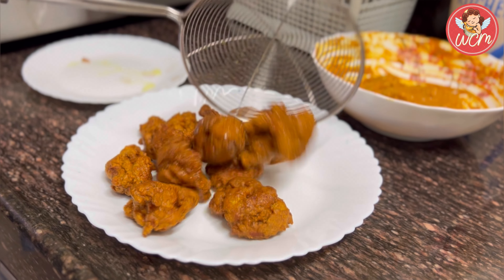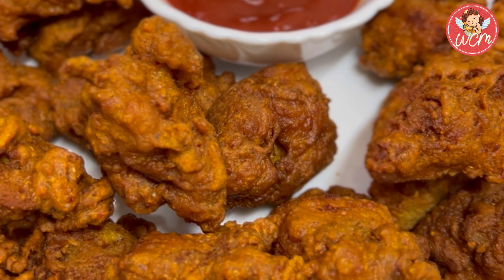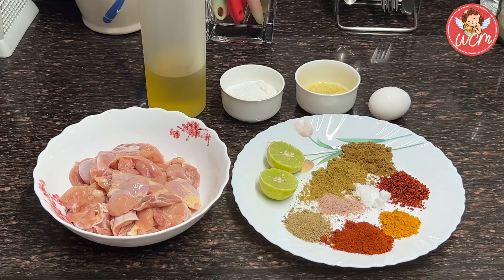Hi everyone, today we are going to make quick chicken bites. It's a great starter. I'm sure you'll love it. For that, I have taken half a kg of boneless thigh and cut it into pieces, washed it and dried it.